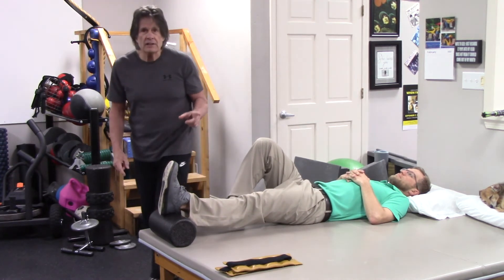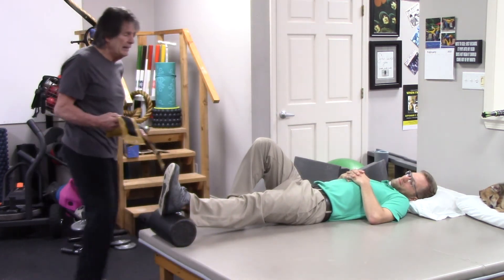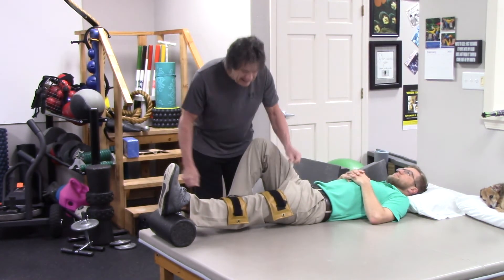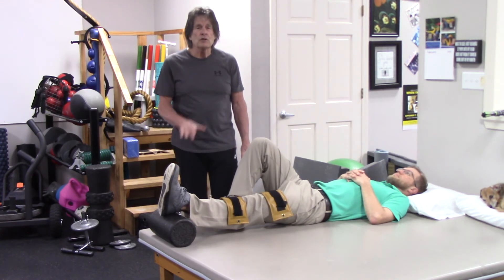If you've progressed and that doesn't feel like it's pulling enough, we'll take a couple of ankle weights and put them above and below the knee and hang it like that. That'll give you a little bit more pressure to work into it.